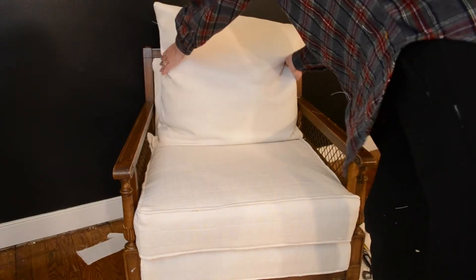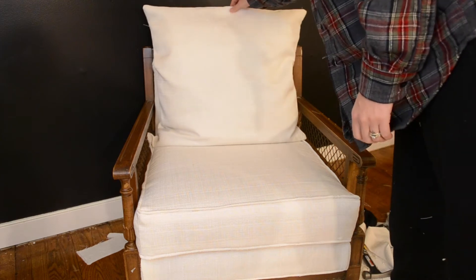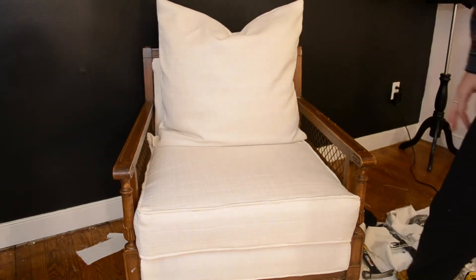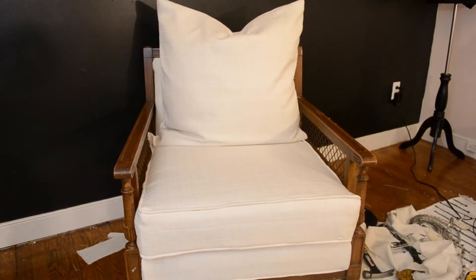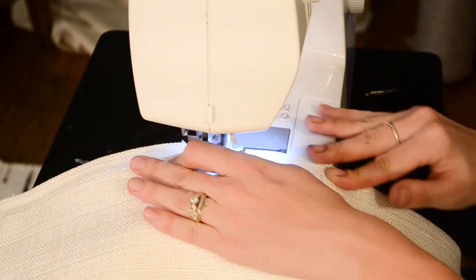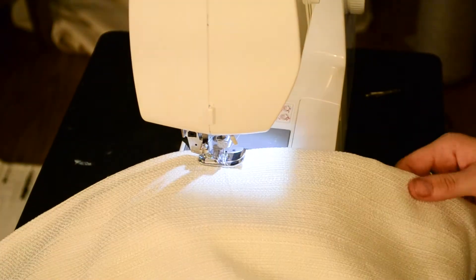Once I put the pillow in the cover and placed it on the chair, I didn't really like the way it looked — it seemed kind of frumpy and needed a more polished look. So to polish it up, I sewed a half-inch line around the edge of the pillow cover.